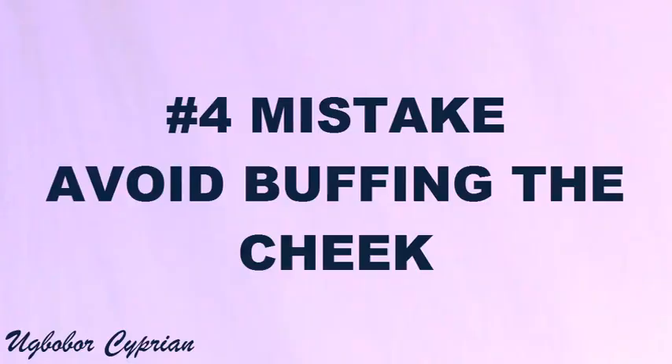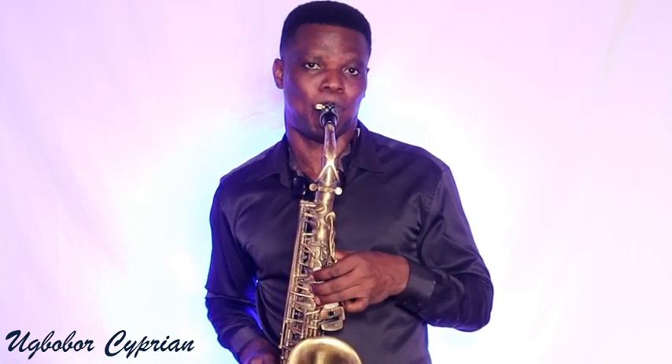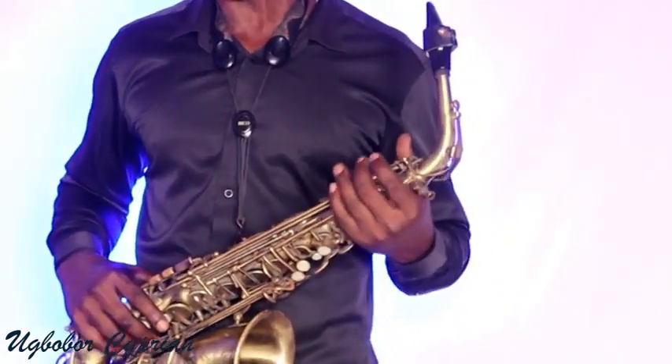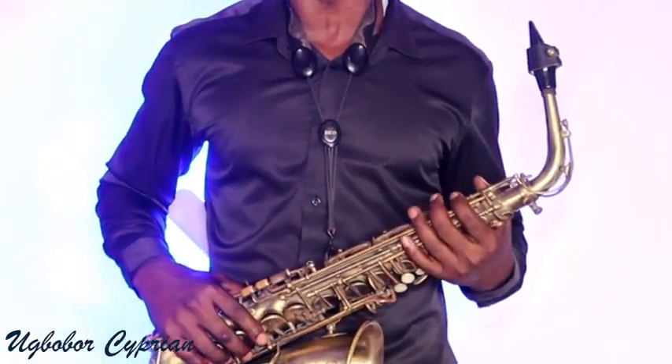Mistake number four is puffing the cheek. Avoid puffing your cheek when you play. It's a very bad habit. Don't do that as a sax player. Don't puff your cheek.